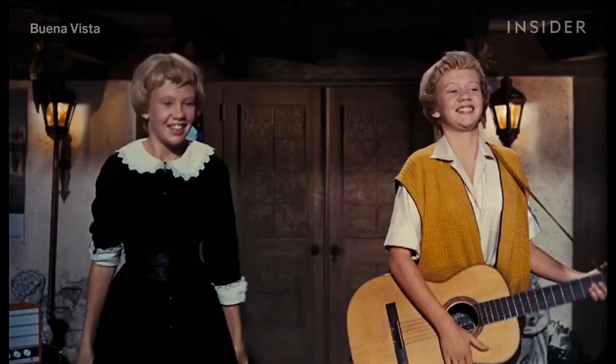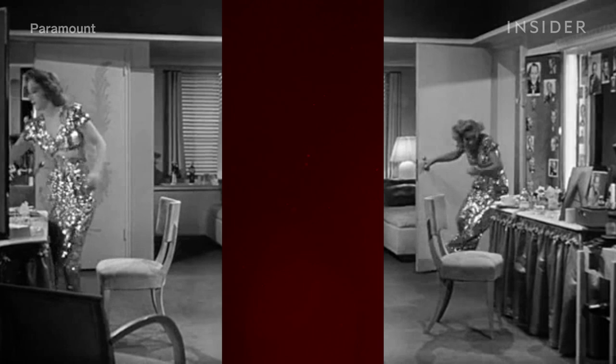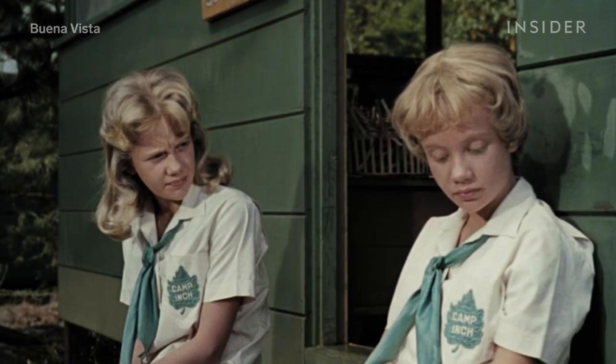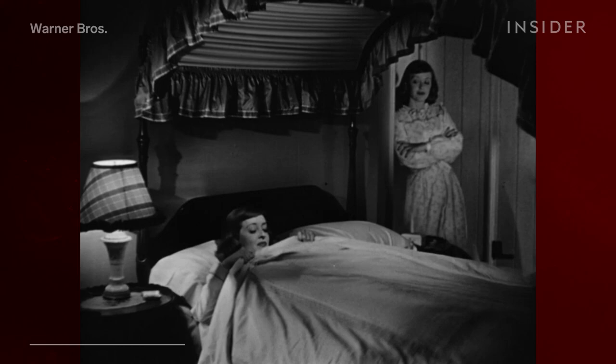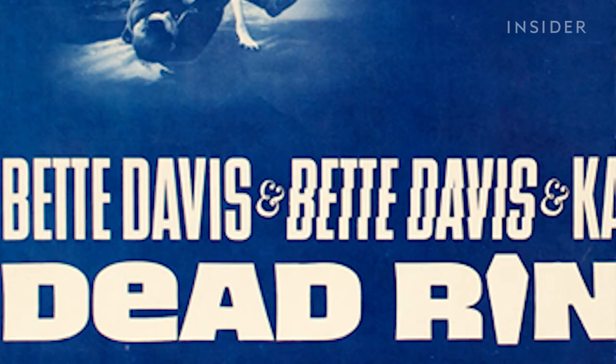This is the traditional twin technique you probably associate with The Parent Trap. You shoot the scene twice, with the actor and a stand-in switching places, then combine the two strips of film into one. To disguise the seam, filmmakers make use of background elements in the shot, like a door frame. You can see that in A Stolen Life, with two Bette Davises, or here where the actor played twins again in Dead Ringer.